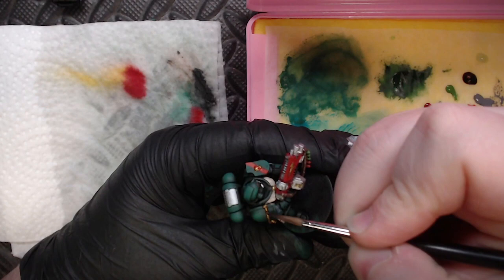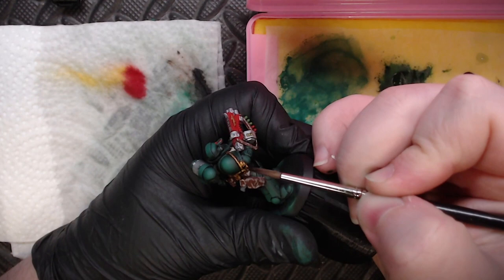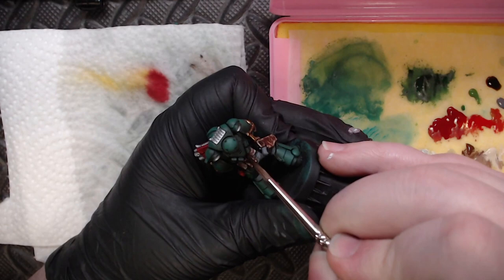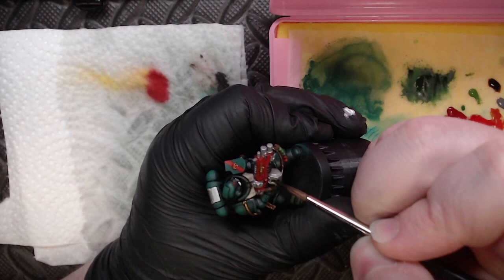The next step is some Strong Tone washing — this is the technique I mentioned earlier where I paint really bright metallics or bright leather details and wash them back down. The trick with this technique is to be delicate and take your time; don't rush or wash will spill over the mini. We're getting this wash over pretty much all the warm colors — all the golds, all the brass, all the leather on this mini — everything gets a coat of Strong Tone.